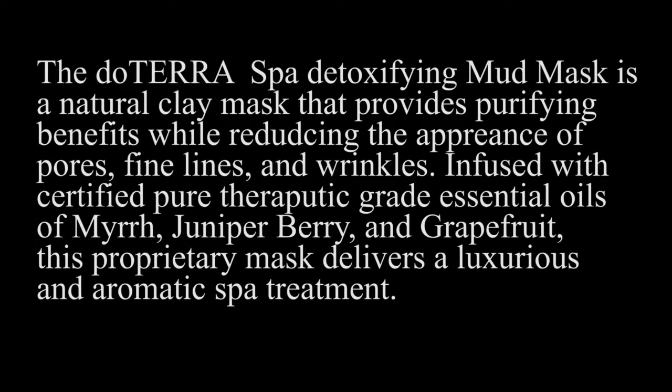Welcome everyone back to my channel. This is Gabby. Today I want to be doing a review on the doTERRA detoxifying mud mask. I haven't really ever done any kind of mud masks before or any kind of masks really. So I'm really curious to see how this one's going to work out. The doTERRA spa detoxifying mud mask is